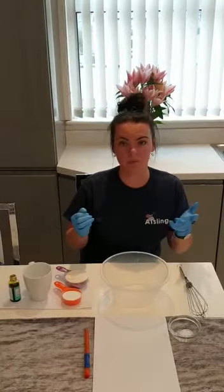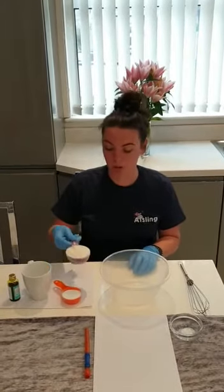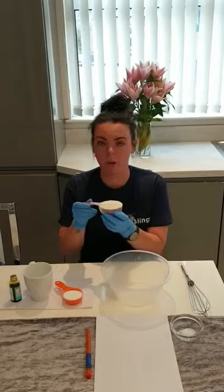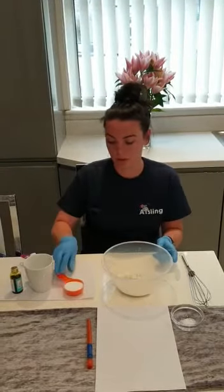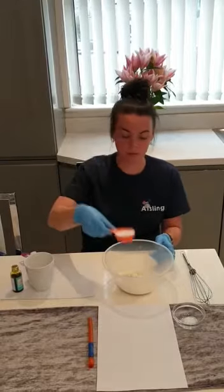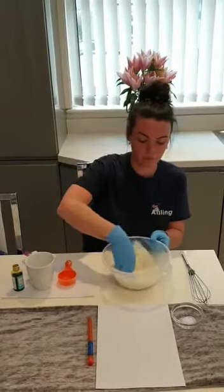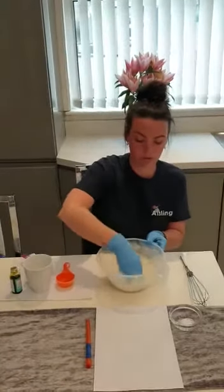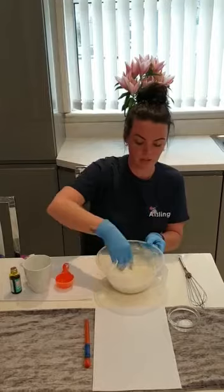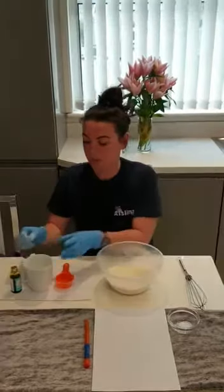Just your basic salt, flour, and food colouring. First thing we're going to do is half a cup of flour, and then a quarter cup of salt, and we mix it together — just give it a wee stir, mix it all up with your hands. There we are.